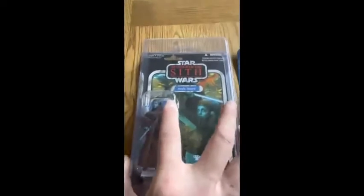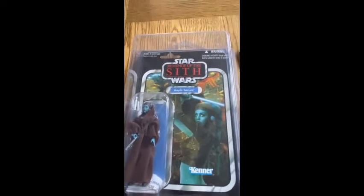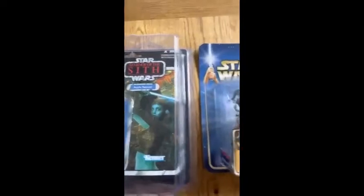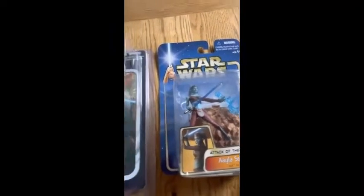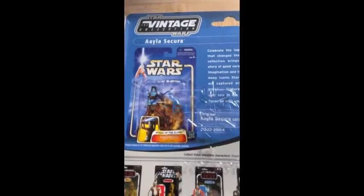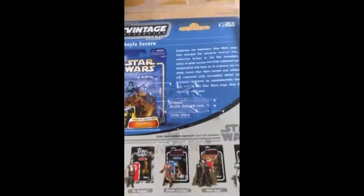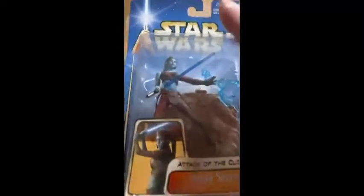These videos are just about the history of the Vintage Collection and Star Wars figures from VC 01 to VC 74 — they all came with the original figure on the back of the card. So on this one you can see Attack of the Clones Aayla Secura, Jedi Knight, original card 2002–2004.